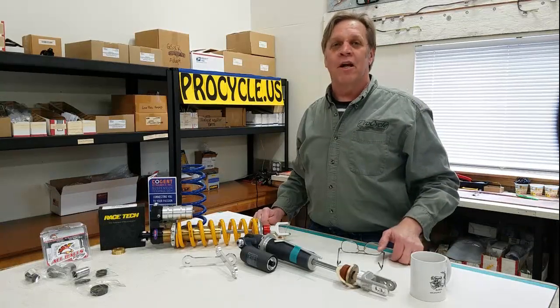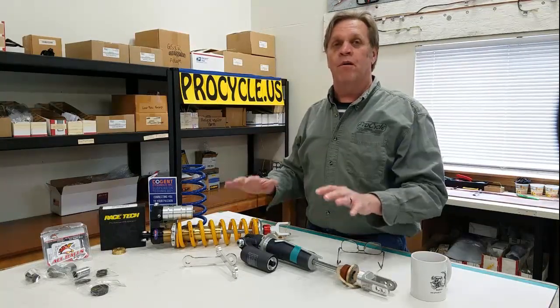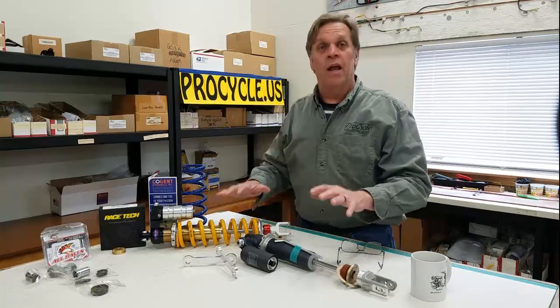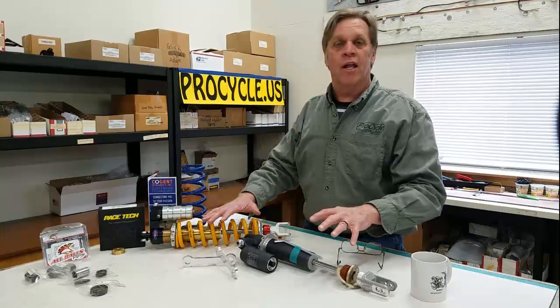Hello, this is ProCycles Tech Talk and I'm Carl. We're going to talk about suspension on our third part of a three-part series. Today, the final part is going to be about rear suspension, shocks, spring rates, linkage, things like that.